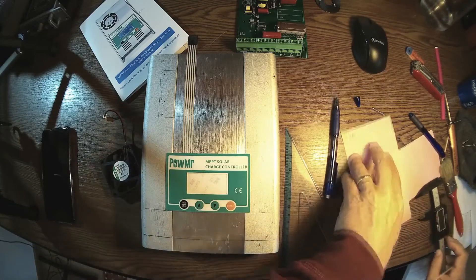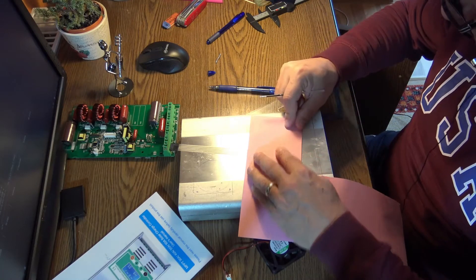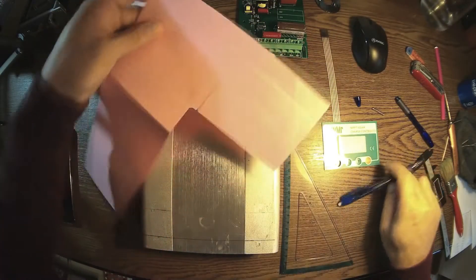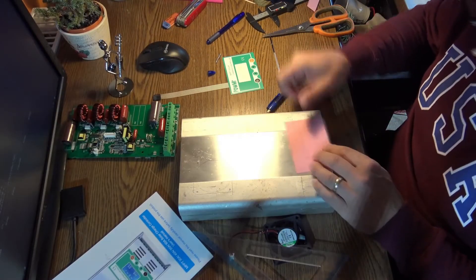I have to find where to put the display, and I'm going to try to have something like this — okay, so this area is for the display.